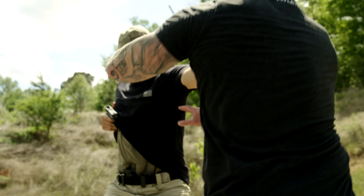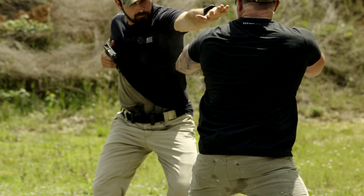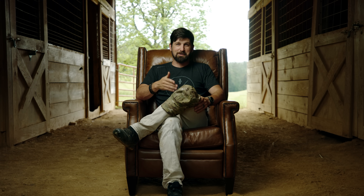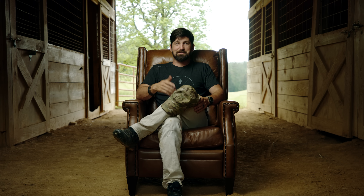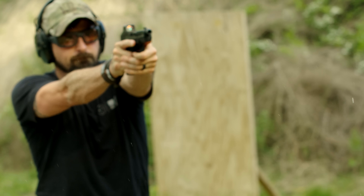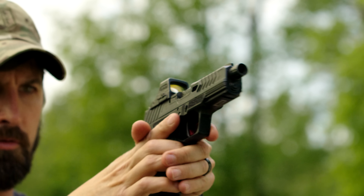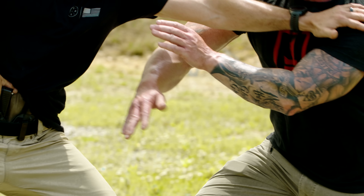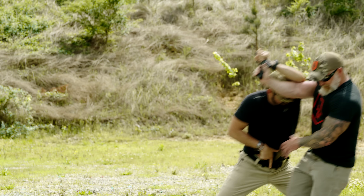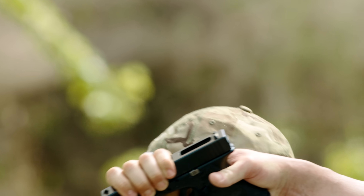The only way to get good at gunfighting is to do gunfighting — there's no other way around it. You can practice draw strokes ad nauseam, get really good at fundamentals and emergency reloads, maybe even run around a flat range shooting steel targets, but there is no substitute for force-on-force training. What we do in Pistol 3, aside from teaching important skills, combative elements, and tactics, is we allow students to revel in the chaos, confusion, and adrenaline of a real force-on-force encounter.